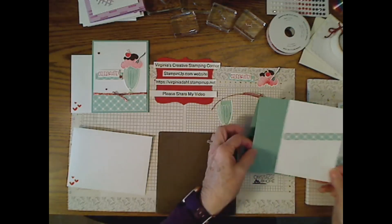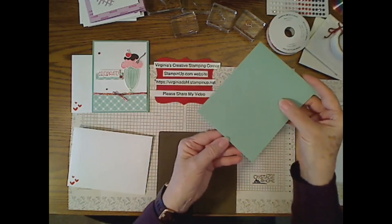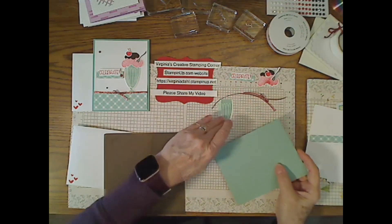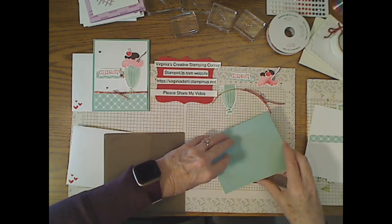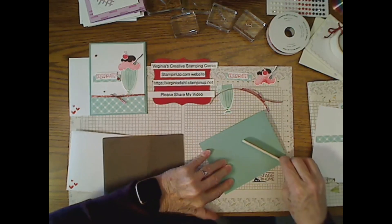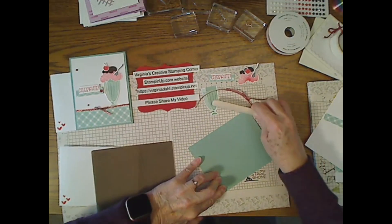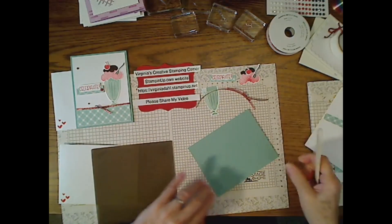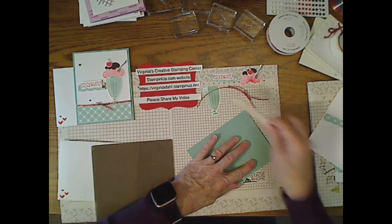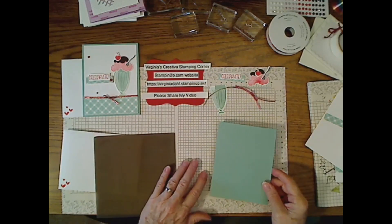This card goes in portrait mode, four and a quarter by eleven scored at five and a half. I didn't get the fold quite right, so I'm going to take my bone folder, hold it down at the bottom and adjust the crease. I like to have my cards even on the bottom — it makes it work better.